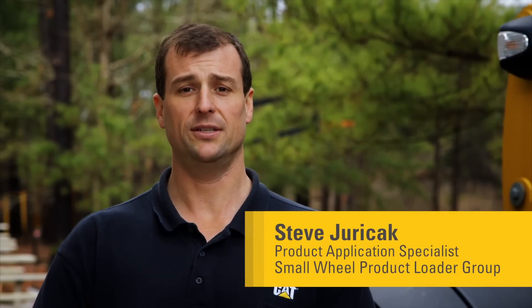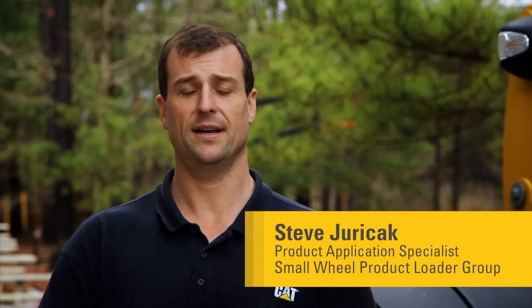Hello, I'm Steven Jurczak, a product application specialist with the Small Wheeled Team based out of Clayton, North Carolina. I'd like to welcome you to our Operator's Tips videos.